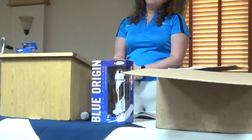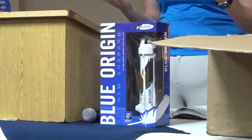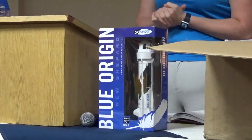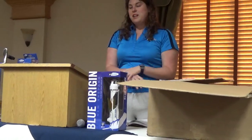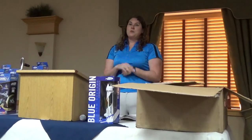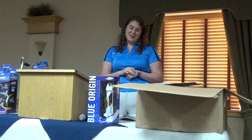Going back to the education space, we've partnered with Club for the Future, which is Blue Origin's charity that they use to promote STEM education. We're designing lesson plans around this rocket for classrooms, along with some other fun stuff that we haven't announced or fully prototyped yet.